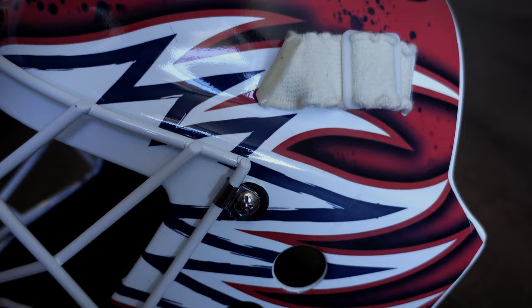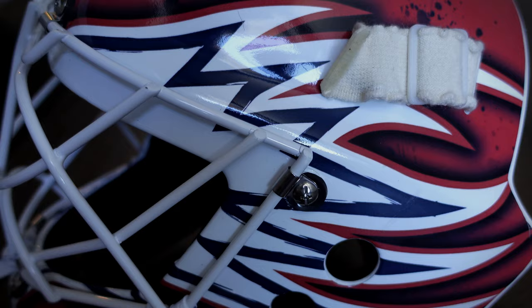It fits great. And the design — believe it or not — it's not paint. It's tape. It's vinyl wrap made by J.F. Almeis.